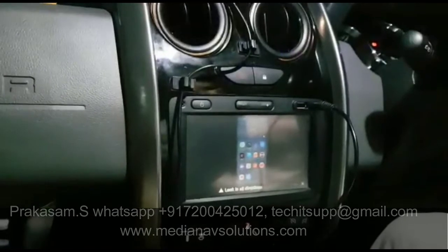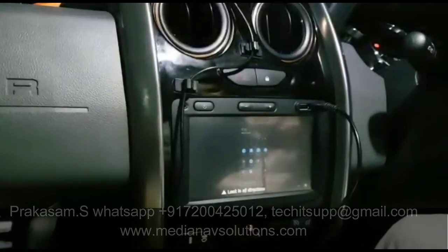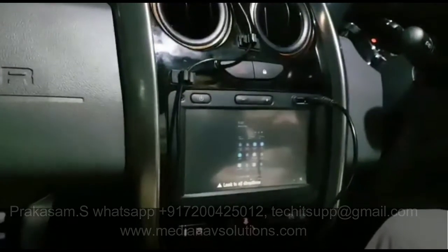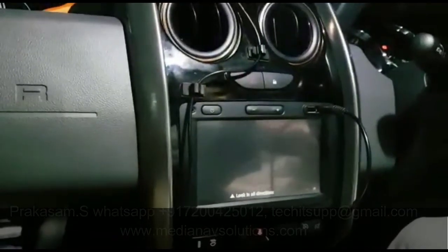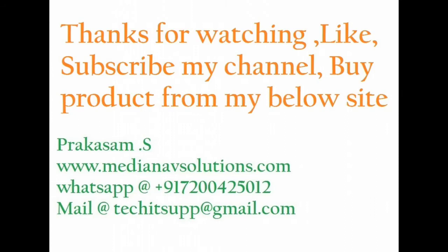Overall I am very much happy with this. Thank you. Thanks for watching — like, subscribe to my channel and share with your friends. Buy the products from my website www.medianavsolution.com.